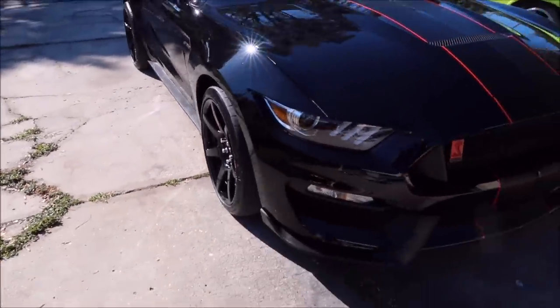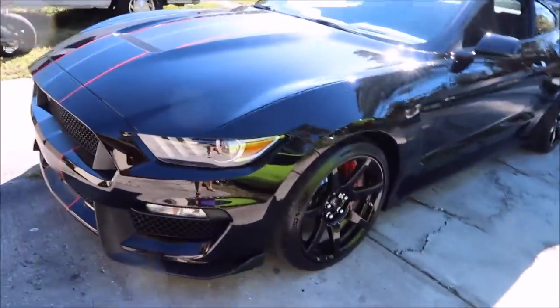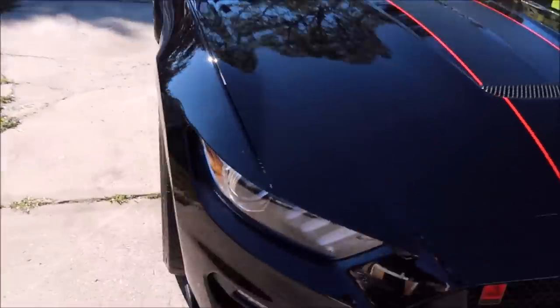It's got a little bit of stuff here and there, nothing crazy. Got a little bit of swirl marks and whatnot — that's gonna happen on black.